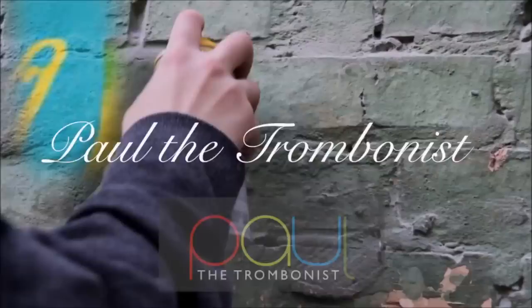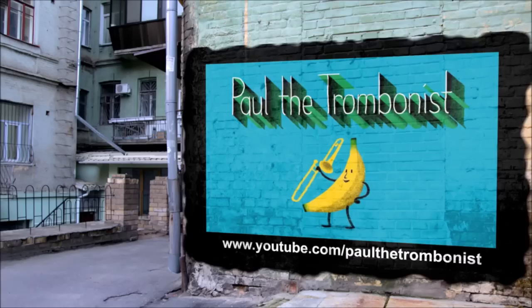Hello and welcome to the 10th episode of Bone Masters, where we get to meet living trombone legends, hear them play, have master classes, and talk about music. This week we feature the wonderfully talented Scott Whitfield in his second appearance ever on Bone Masters.